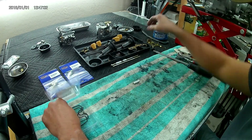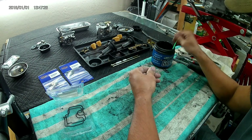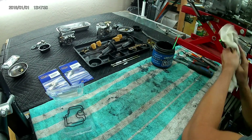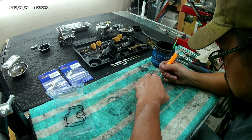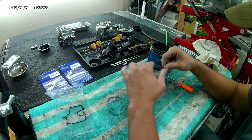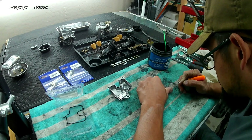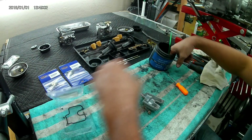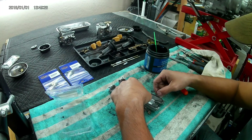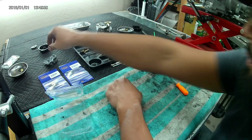Beginning reassembly, starting with the fuel joint — putting the two O-rings on from the All Balls kit. I like to put grease on all rubber before reinstalling. From the kit you'll get two O-rings for the fuel joint, two small O-rings that go underneath the vacuum cap on the top of the carburetor, and the two float bowl gaskets. I use All Balls almost exclusively and never have an issue — it covers seals for forks, bearings, gaskets, and total rebuild kits. Great company. Gaskets are now on the float bowls.